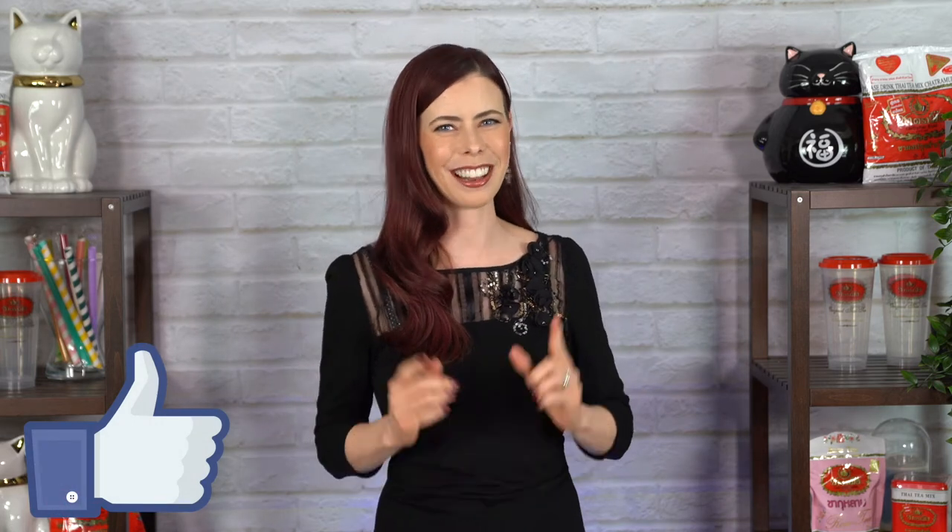If you're liking this video so far, do me a favor and click that like button. It really helps me out with the YouTube algorithm, and I really appreciate it. Thanks so much.